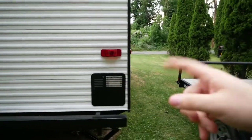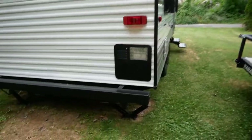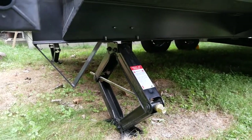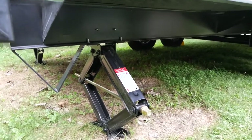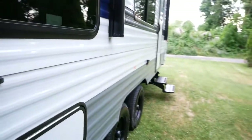Coming around to the back, there's nothing on the back right now. I did just order a spare tire and rack that mounts right there, as well as a little cargo rack. All four corners have these jacks — they are manual, but if you take a 3/8-inch socket and put it on a drill or impact gun, you can just drill them up and down in half a second.